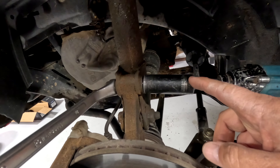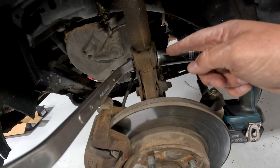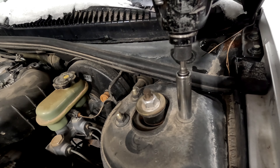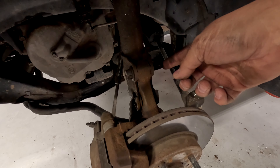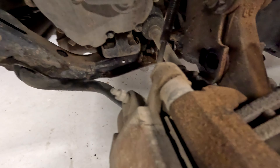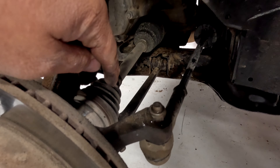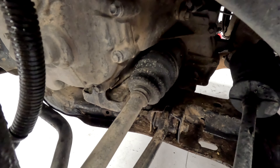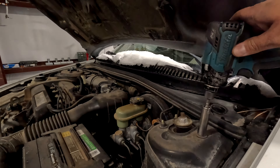Grab an 18 millimeter box wrench and a 21 millimeter socket. To get the nut off, take the nuts off first, knock one of these out, and leave one of them in for now. Use a 13 millimeter to remove the nuts on top, then you'll have one bolt to take out down here. Have a second person keep this pushed in a little bit so the axle doesn't pop out of the cup. Keep the axle inside the cups while pulling this guy out and pulling the 13s out at the same time.